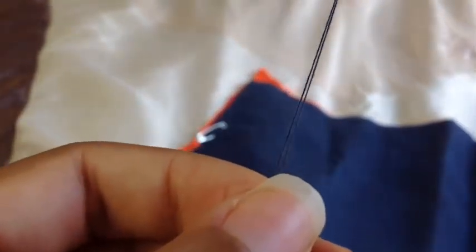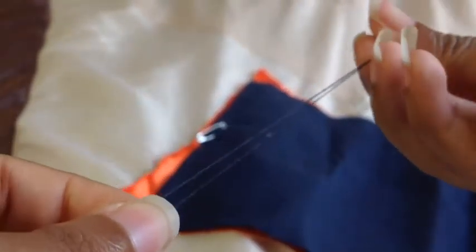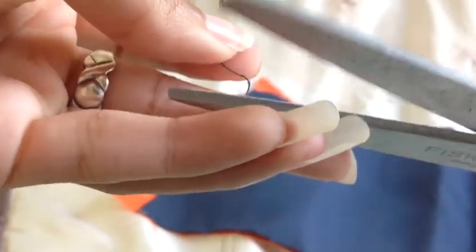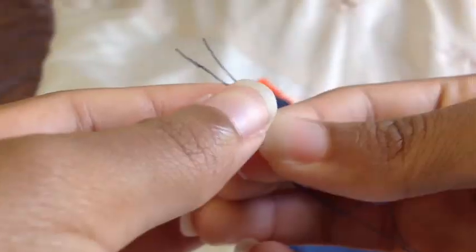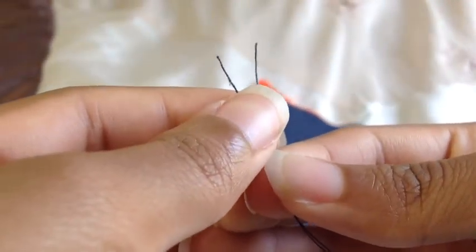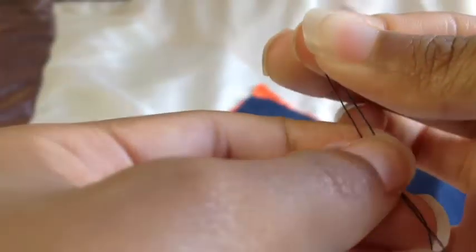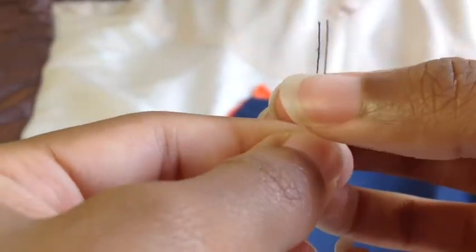Now I'm combining both pieces of thread together so that I can find out where I want to cut it. I'm cutting off the piece that is attached to the rest of the thread, and after I do that I'll pull them together so that they'll be even, so that I can get ready to tie the knot.